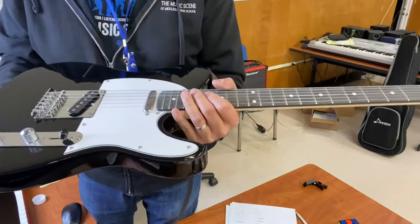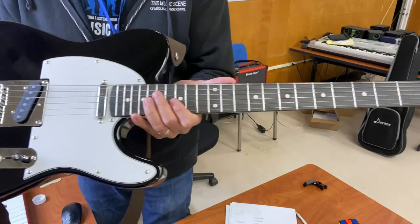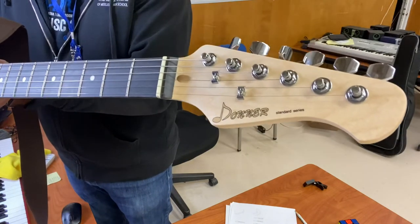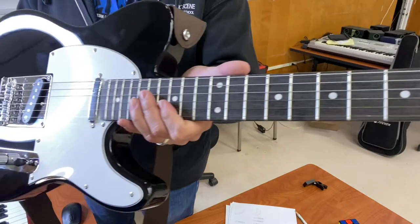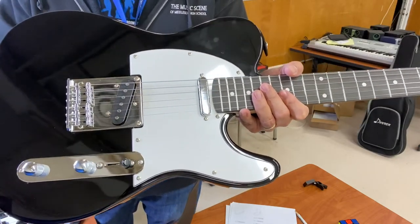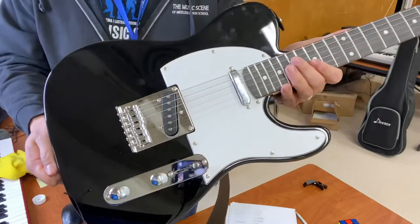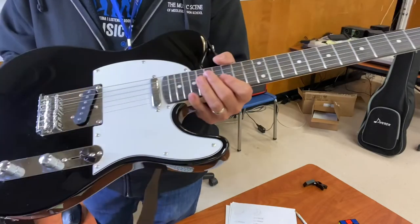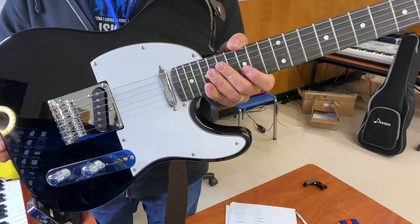The guitar gig bag of course has Donner printed on the front as well. I love that about Donner — they are evolving; their guitars are improving in quality and playability. One thing I think we're going to start seeing in the near future is more finish selections. Right now this guitar comes in sunburst and this piano black, but I'm really seeing some new finishes coming in the near future, and these guitars will sell even better.